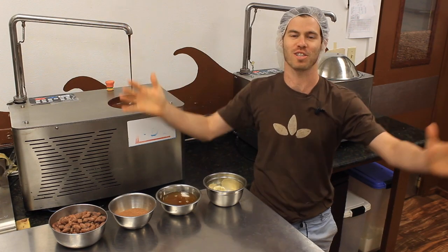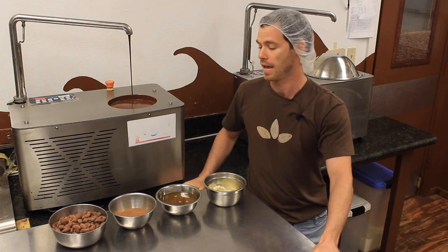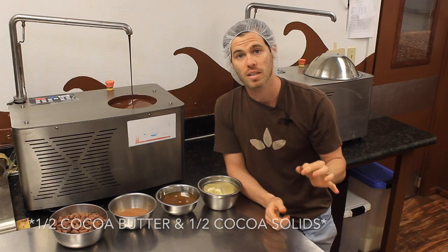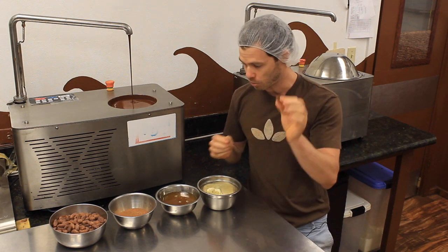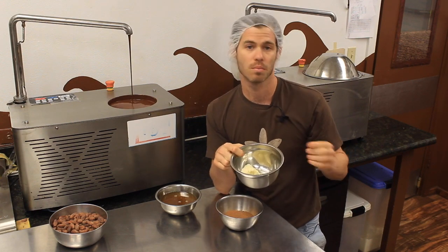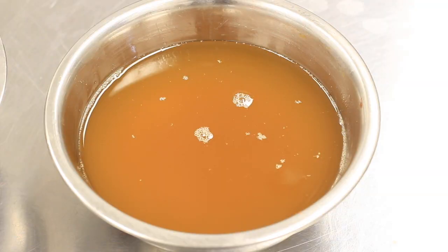Welcome everybody to Craft Chocolate TV. I am Dylan Butterbaugh, your host for today's episode on tempering — probably my least favorite part of the whole process. Before we get into that, we're going to explain what this bean is really made of. This cacao seed is roughly half cocoa butter and half cocoa powder, and depending on where in the world it grows, the cocoa butter content will fluctuate. Once cocoa butter gets hot above body temperature, it turns into this liquid state — so this is really what we're working with.